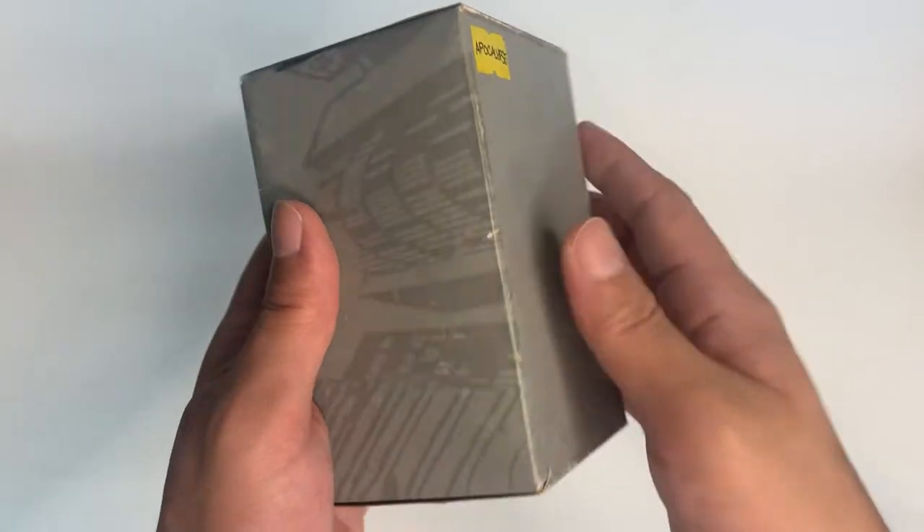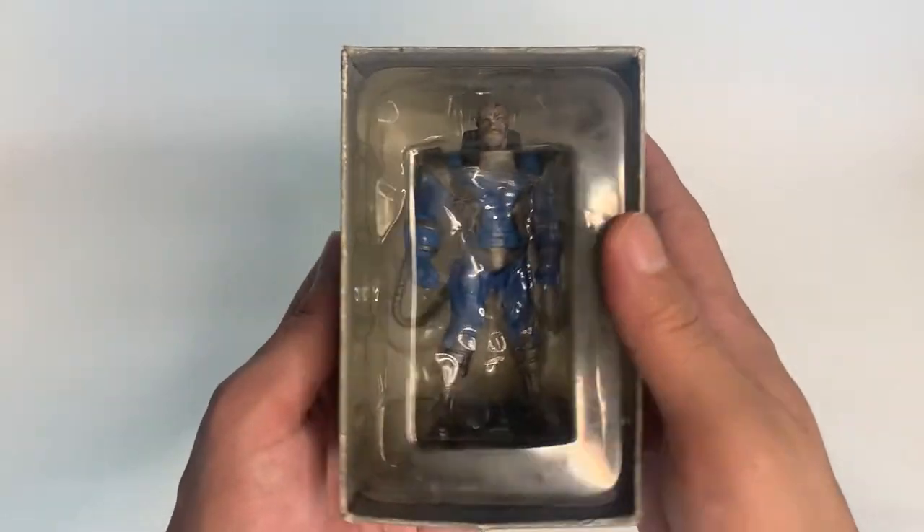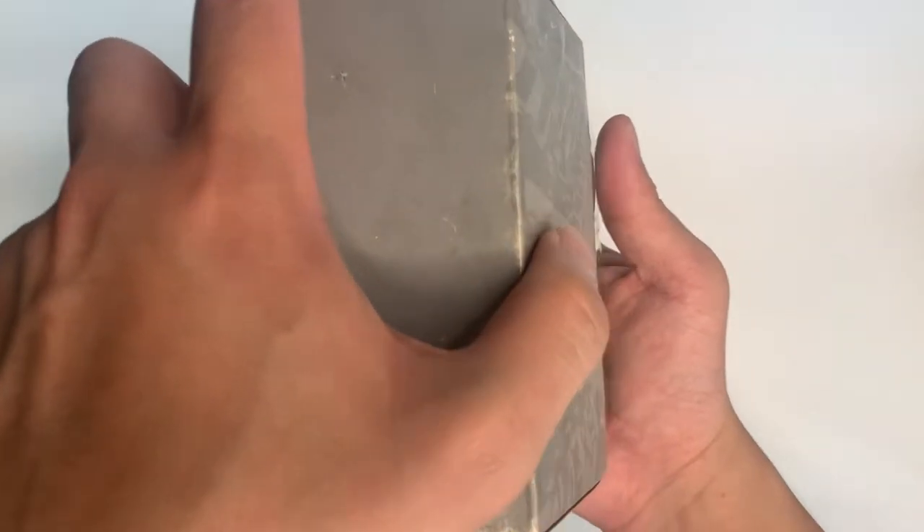And there's really nothing much going on the box. It's really plain and simple. Let's try to open this.